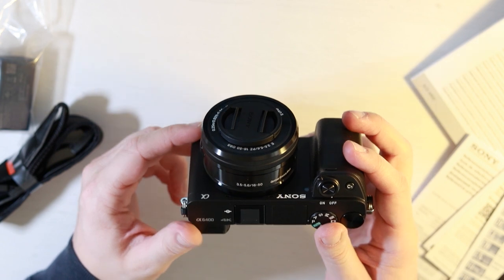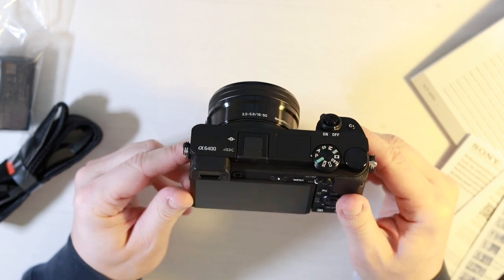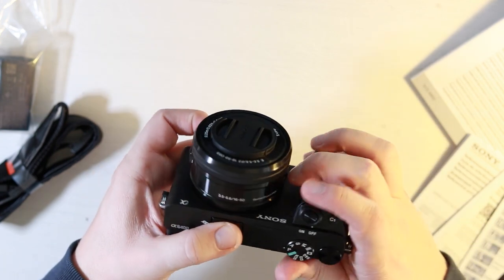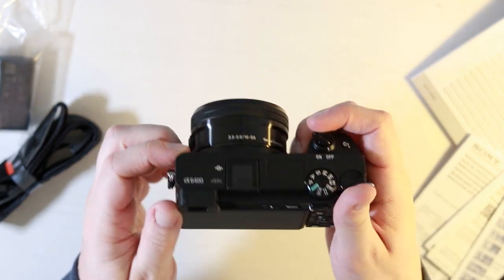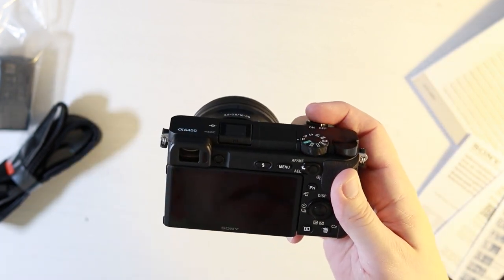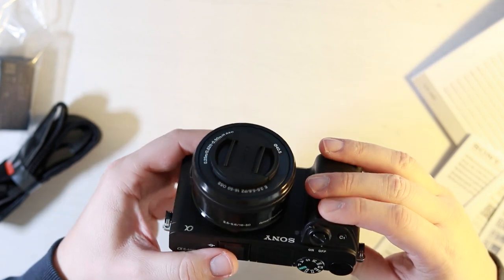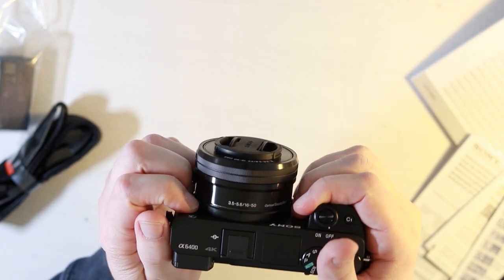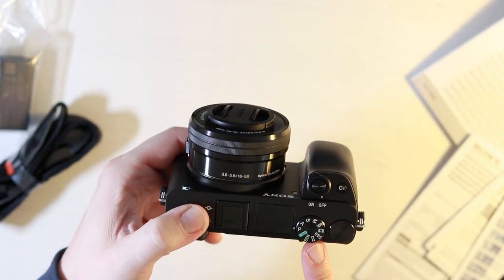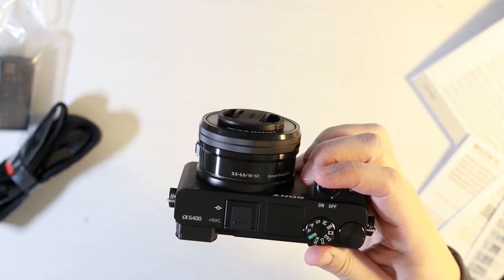This is the Sony A6400 — a nice, compact, small mirrorless camera. When I say compact, obviously you can add your own lenses, but it's compact in size. It actually feels nicer in the hand than expected. The back is exactly the same as you'd experience with the A6300 and for that matter the A6500 as well. It's a lightweight-feeling camera right off the bat. You've got your standard dial which switches between modes, your on/off switch, another dial, and a little flash which pops up — which you're probably not going to use too much.